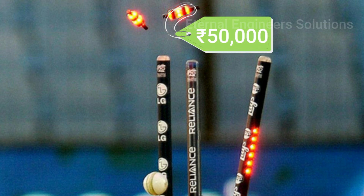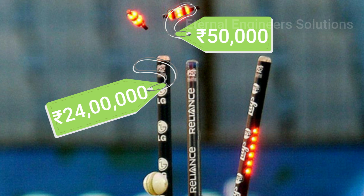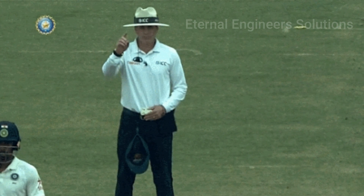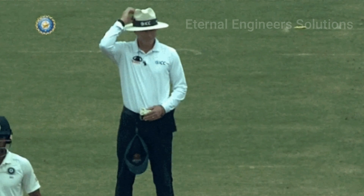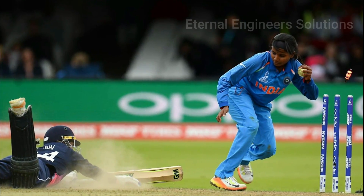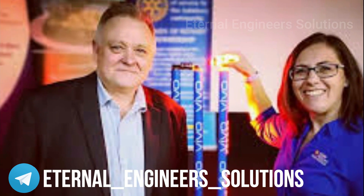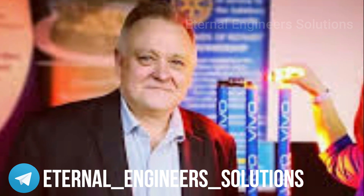It's about 50,000 for Stump and Bails. They invest in a match for about 50,000 Stump and Bails, and they invest in any player who can get Stump and Bails. Who invented the LED stump? It was former Australian cricketer Brownett Ackerman, who invented the LED stump.